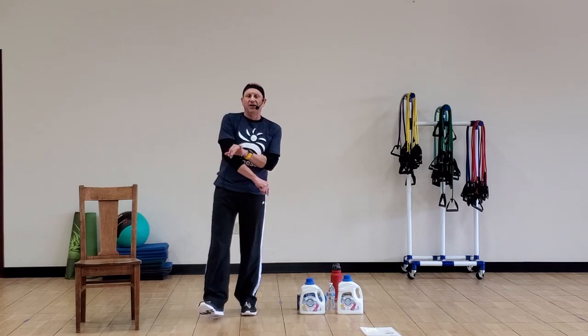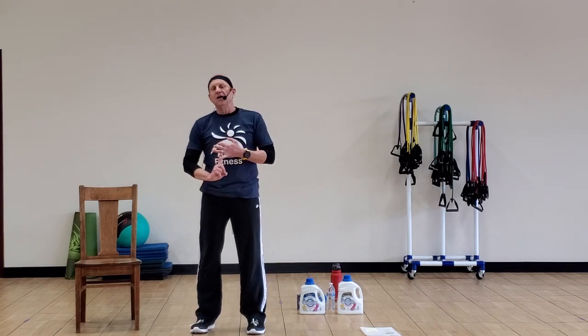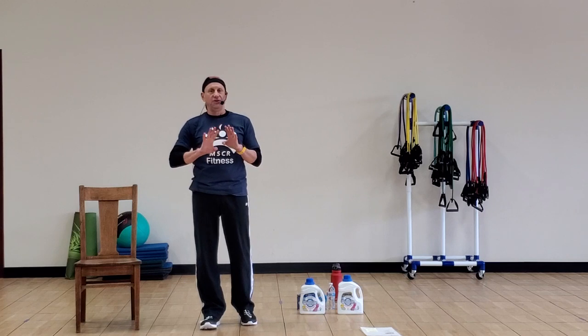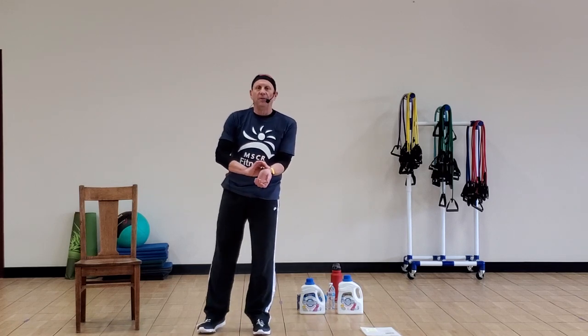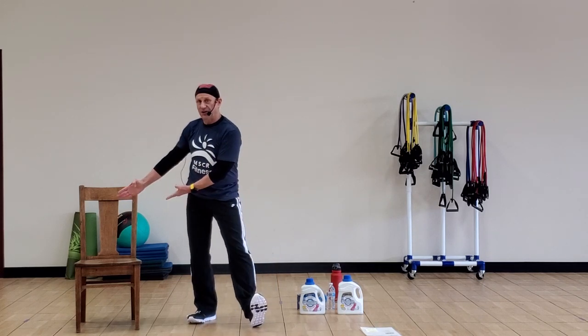A couple of things to remember. One, stay hydrated — you need to drink and keep it going. While we're doing the class, stop whenever you need to, take a drink, let the heart rate come down if you have to, do what's right for you. Every now and then we'll take breaks — check your heart rate, make sure it's where you want it, not too high. And if at any time you need to sit down, the chair's right there for you.